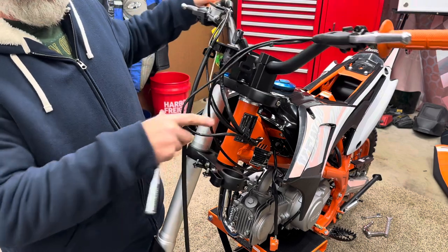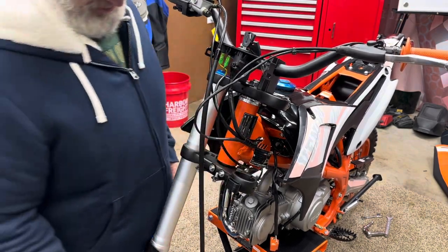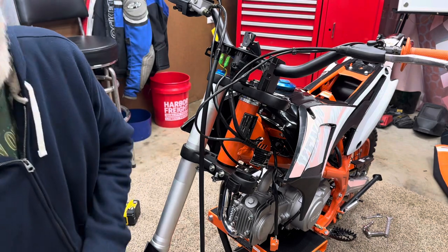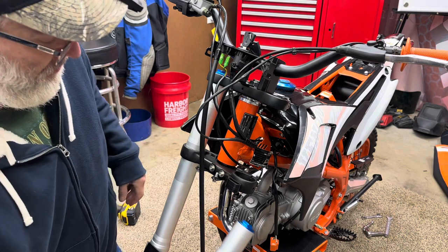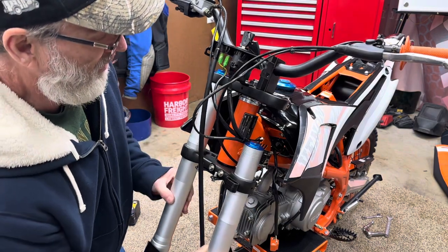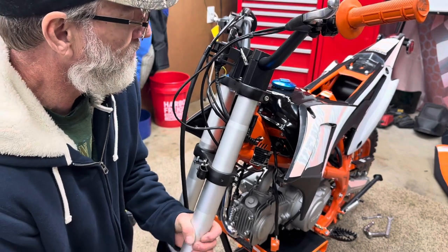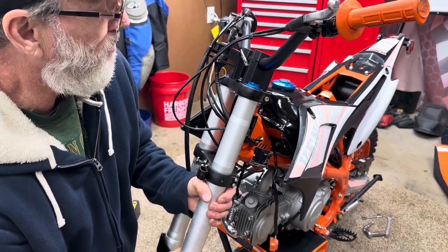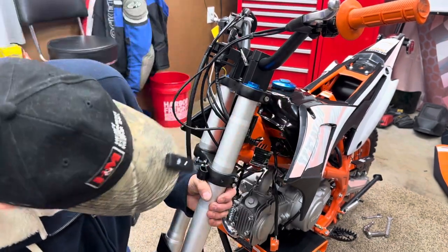You want these wires and cables in between your forks. Here's the other fork and here's the mount for the brake caliper - it goes on the left side of the bike. We're going to bring that up to where that blue cap is just flush with the top of that triple tree.